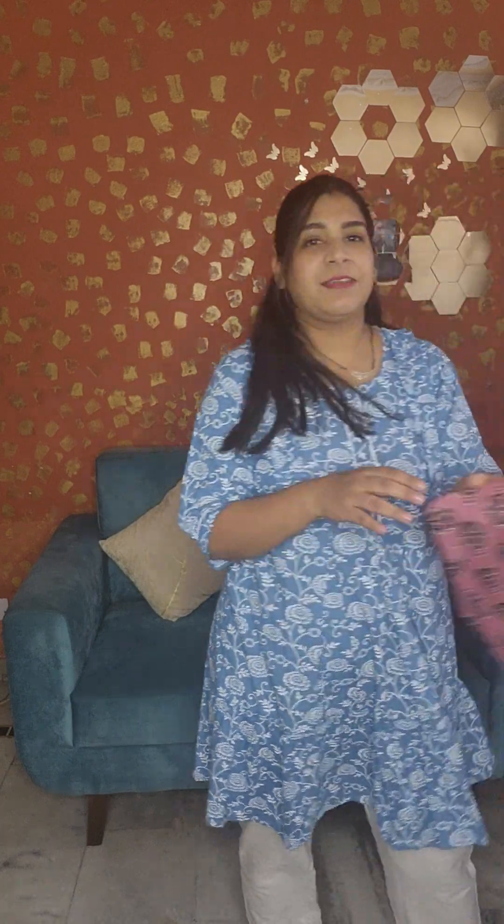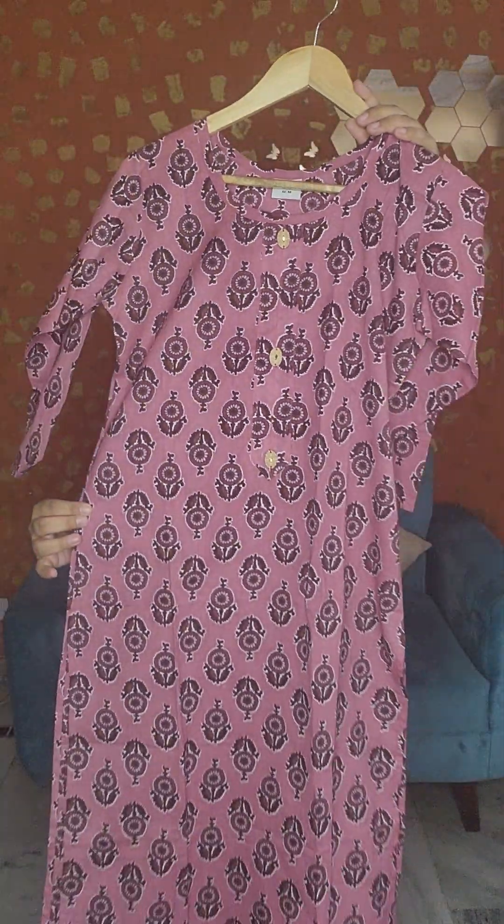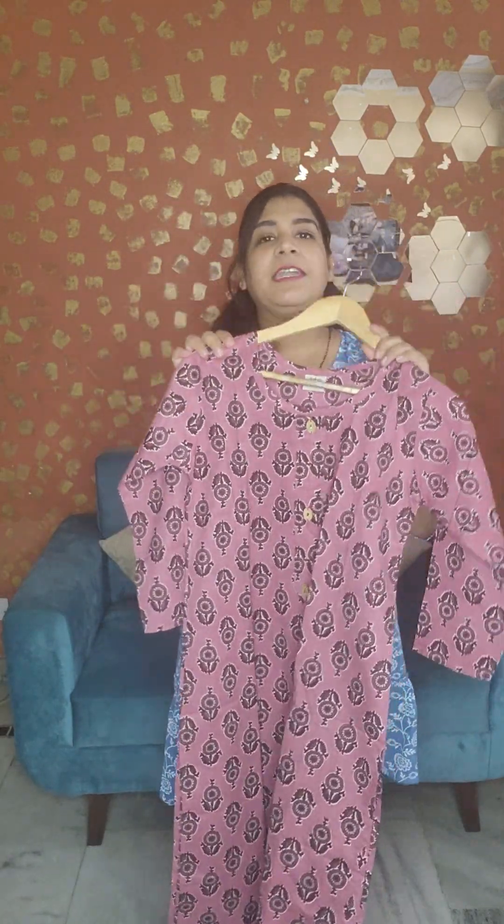So let's start the collection. This is our first piece — it is a basic kurti. You can see it in detail. The price is only 390 rupees.